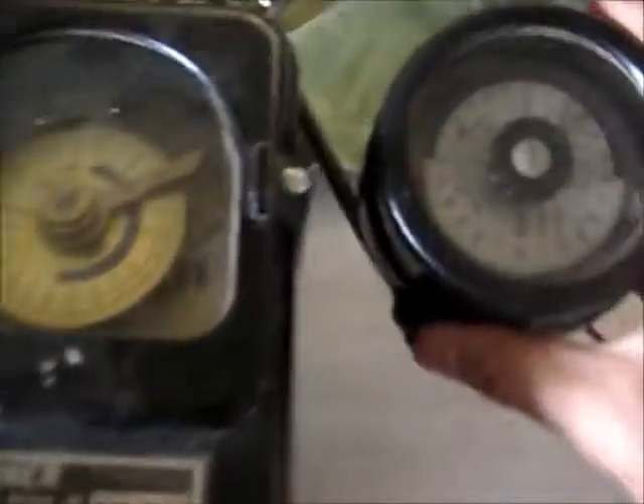G'day all. I've got this off a very popular auction website recently. It is an old Venner time switch. You can see the difference in size compared to my SANG — it's a big difference in size. I'll clean it up, wire it up, and give it a test.